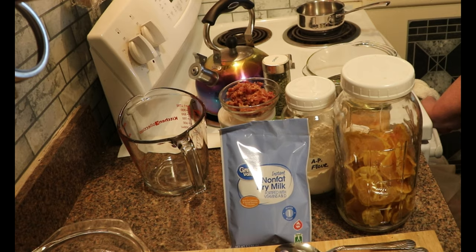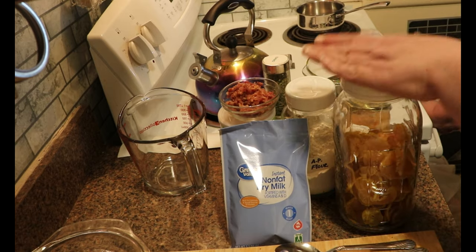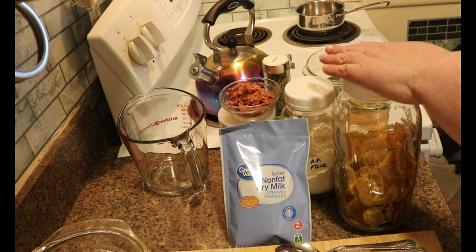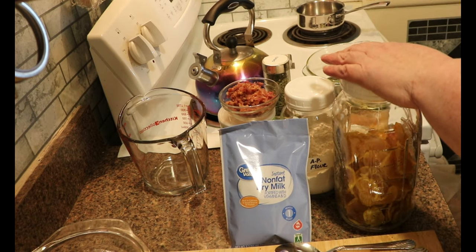So today I am going to be making some au gratin potatoes to go with my dinner. I've had a few people ask me if I will do videos to show you how I use the things from my pantry, and I thought this was quick and easy so I thought I'd go ahead and do one.